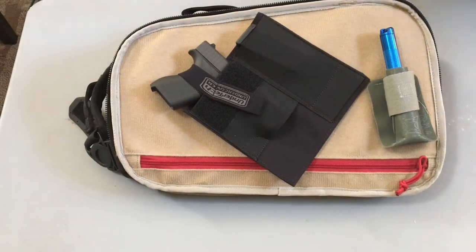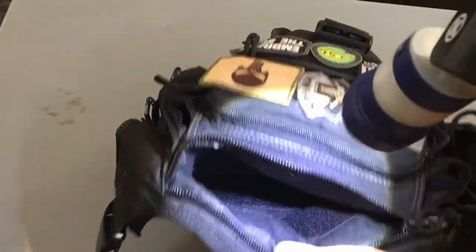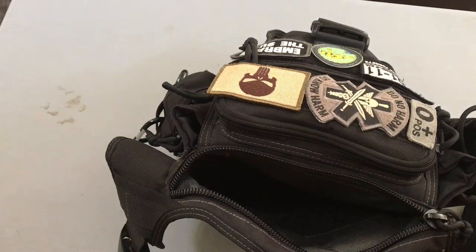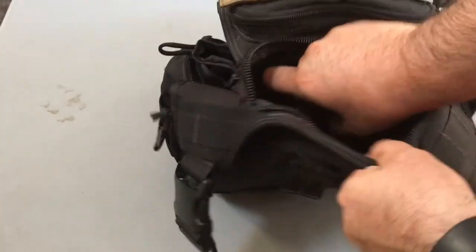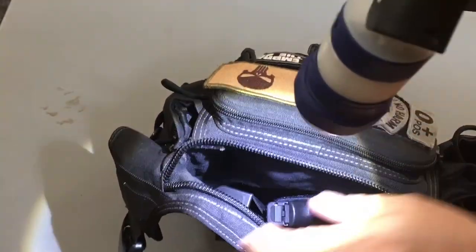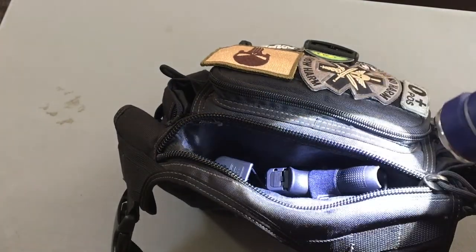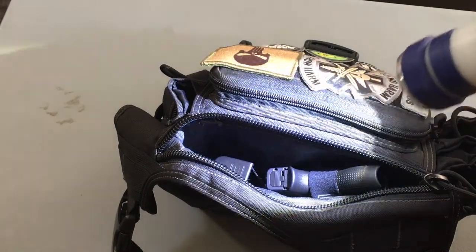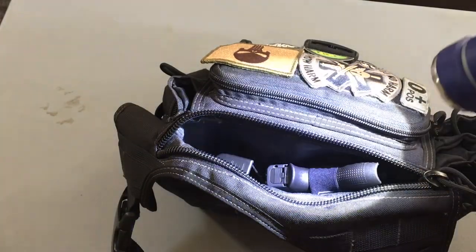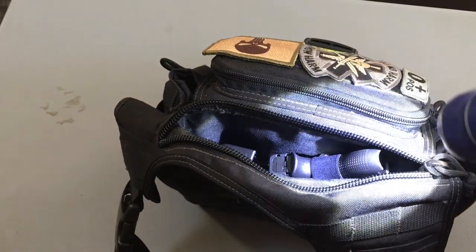Now here's my Maxpedition Fat Boy bag. I have a flashlight to show you — as I've shown in a past video for this bag, there's velcro lining in there so you can stick any velcro-type equipment inside. Here it is — make sure you shove it all the way down so you can zip it up without it catching on anything. The extra mag holder is a definite plus. There's a debate on how many mags to carry — some people take one extra, some take two — but at least with this you can have one in the gun and one extra.